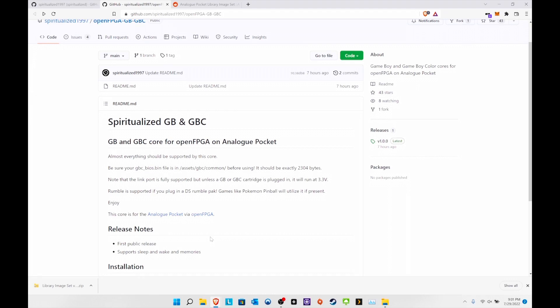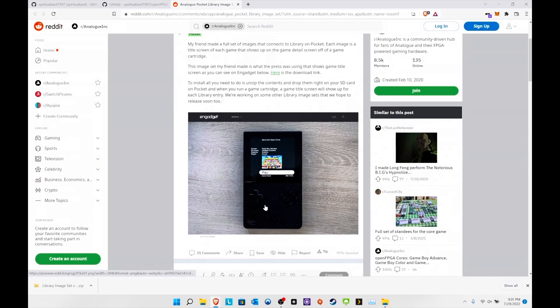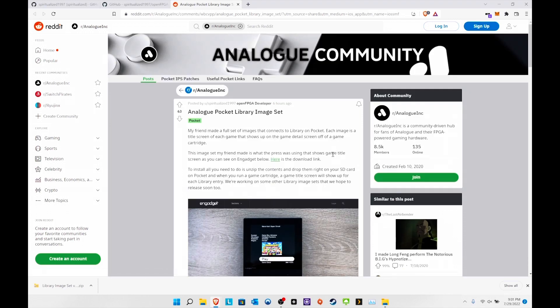The same process applies to the GBA emulator — download it, drag and drop to the root, and you're good to go with the BIOS. There are also some readme files if you need them. If you're interested in getting the library images like you see from Engadget, it's a 70-something megabyte file but when you decompress it it's almost a gig. I have a 32 gig SD card in my Analog Pocket now and that's probably going to get switched to a 64 gig.